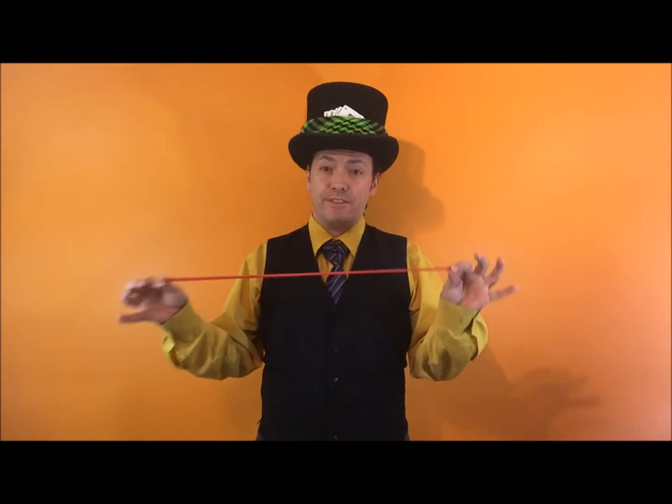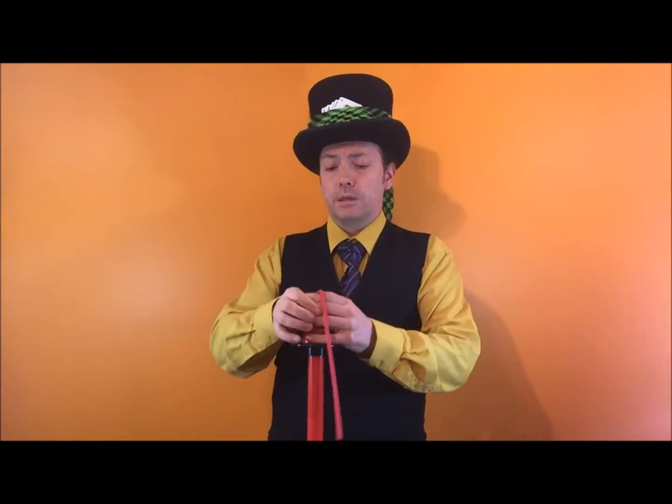Hello ladies and gentlemen, boys and girls out there in YouTube land. My name is Twist the Balloon Man and today I'm going to teach you how to make a tulip flower out of one balloon. You're going to use a tulip twist in this and pretty much that's it. So what you're going to do, you're going to blow a balloon up.